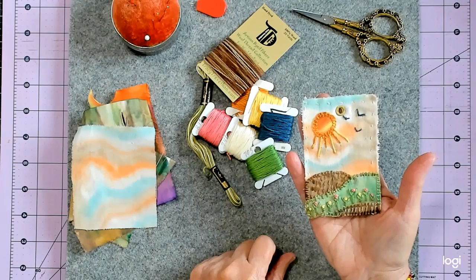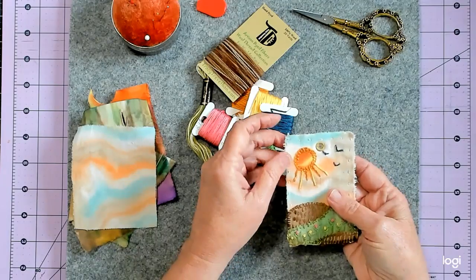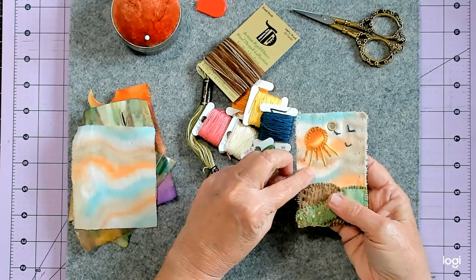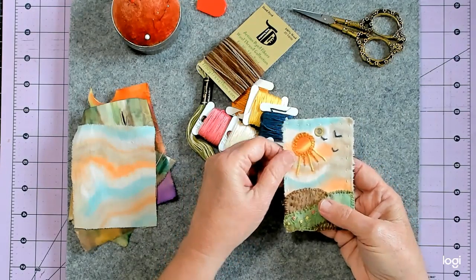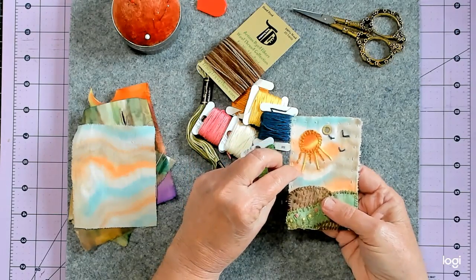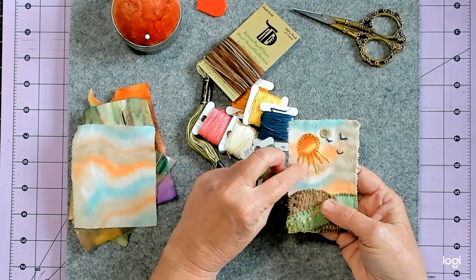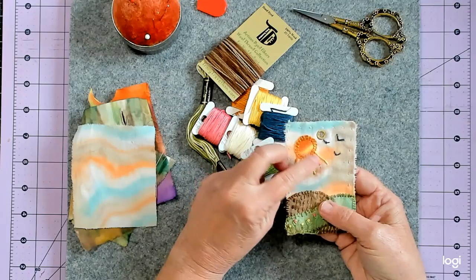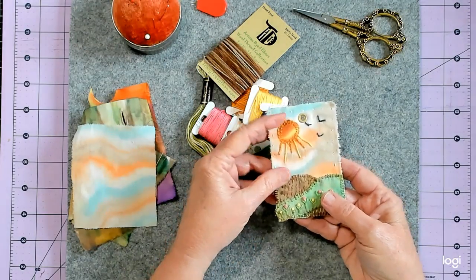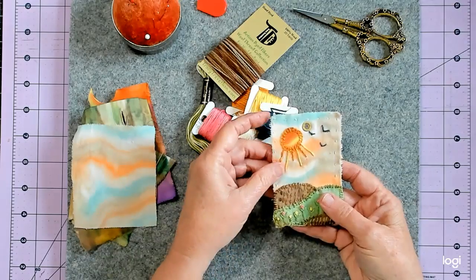And I cut a circle out for my sun and then I stitched it with the blanket stitch. And then I just did a long stitch — I'm never going to remember the names of the stitches — just a big long stitch. They were sticking up because I pulled them a little too tight, so I had to add some little couching stitches in there to hold them down. And then I used some blue embroidery thread because I didn't want black birds, I wanted blue birds, and made three little birds.